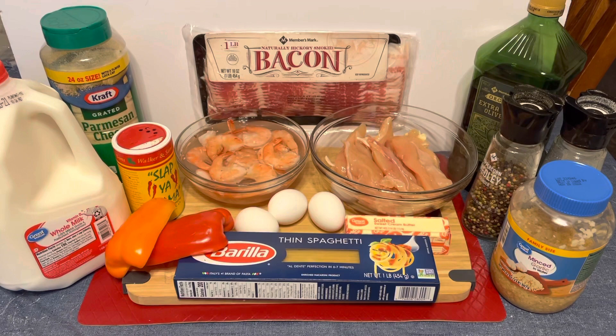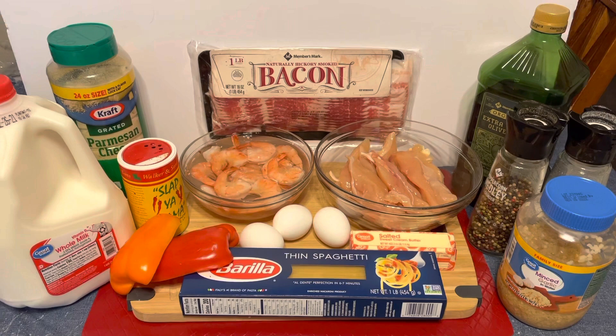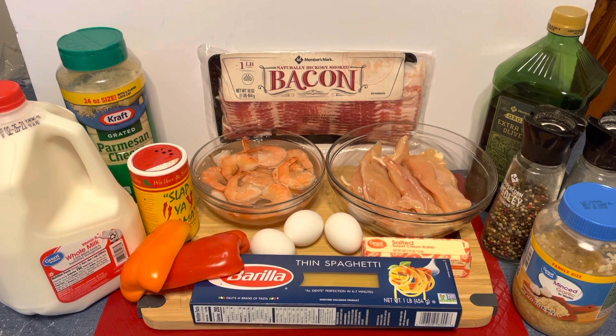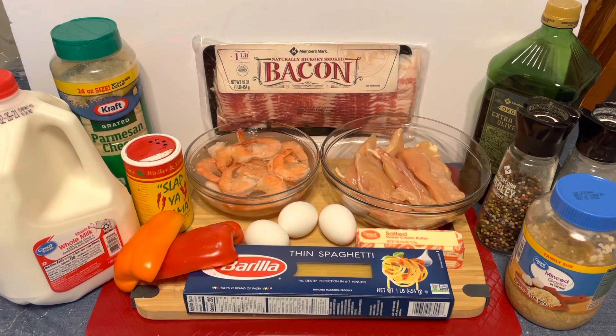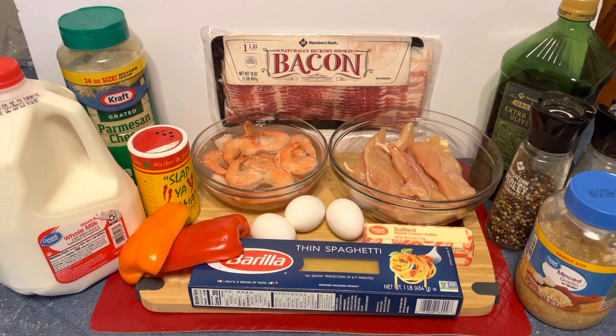We're going to go ahead and get started. I'm going to season my meat and cook our protein first, then start making the pasta. Don't go anywhere — it's cold outside, it's snowing here down south in Tennessee, which we normally don't get. I'm just at home chilling with the family, had basically all the ingredients already, so I'm excited.